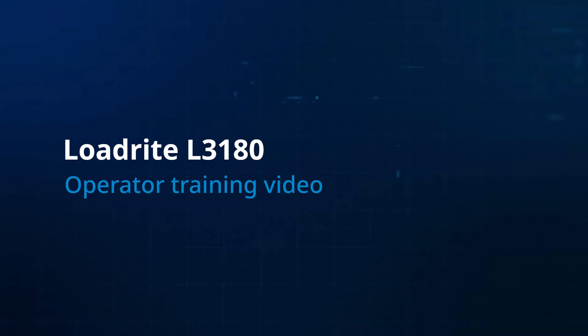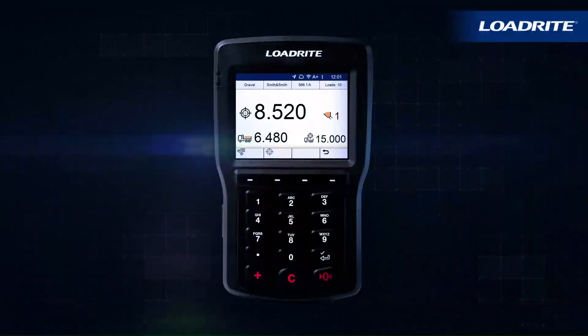Welcome to the LoadRite L3180 operator training video. This video will cover basic operation of the LoadRite L3180 loader scales to optimize loading with accurate payload measurement.